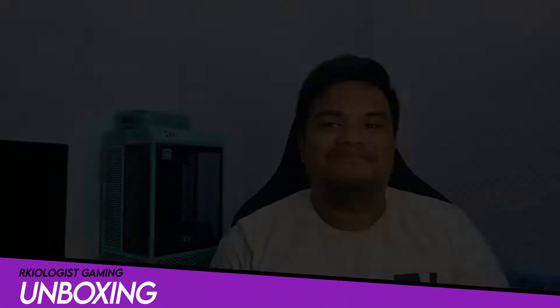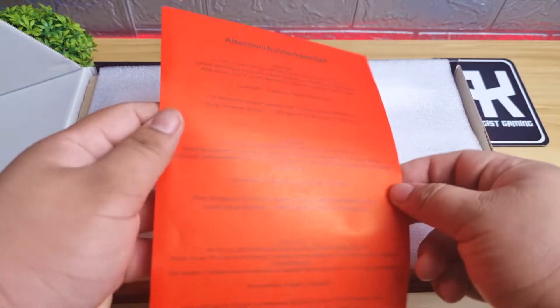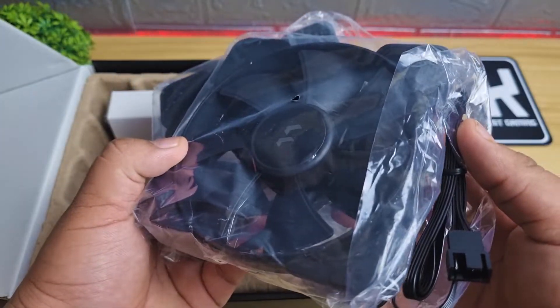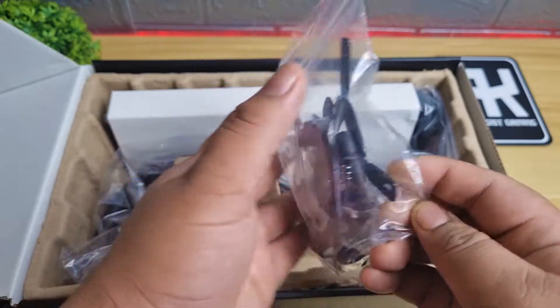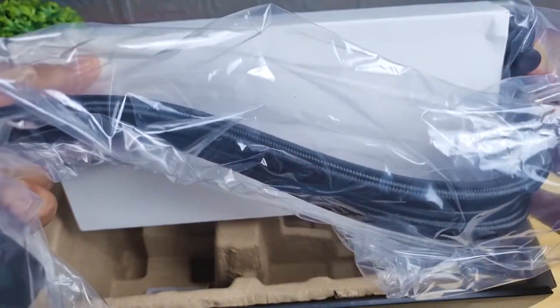Let's do the unboxing. Inside the box you will find the user's manual, a contact card, two Aspect 12 PWM fans, the brackets, screws and accessories for the AIO, and lastly the Lumen S24 itself.